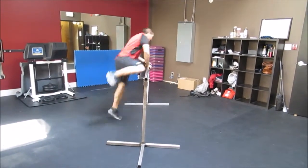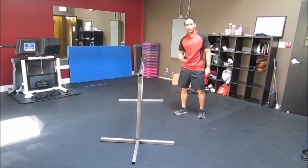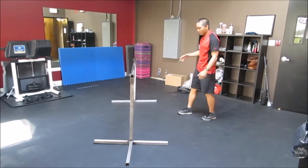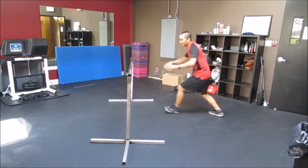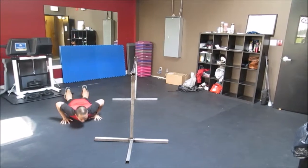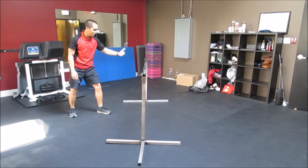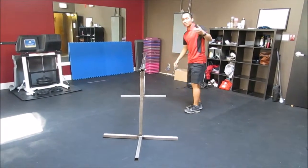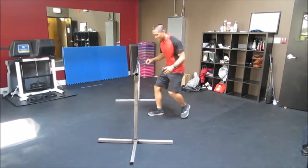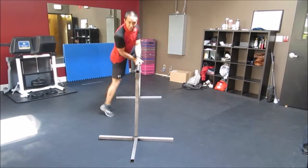So instead of trying to land as close as possible to the vault, land a bit further away — about a foot and a half to two feet away. If you're landing further away, you drop onto your front and get up. Yes, there's quite a bit of distance between you and the vault, but you can get to the jump right away, versus landing close and having to step back and jump over.